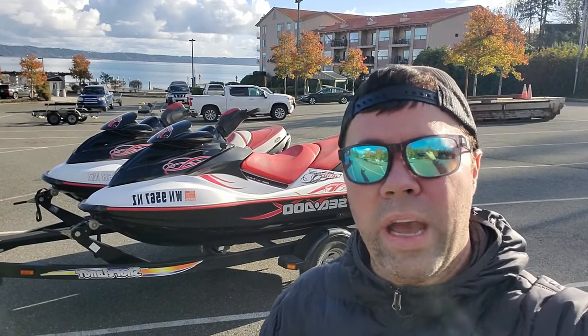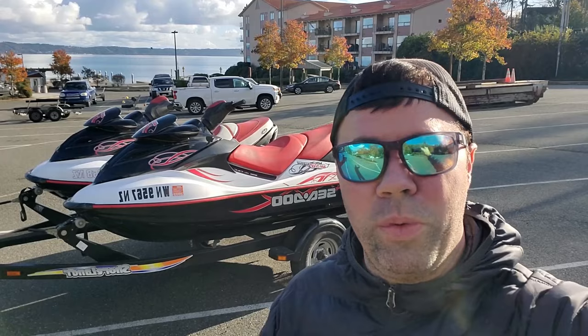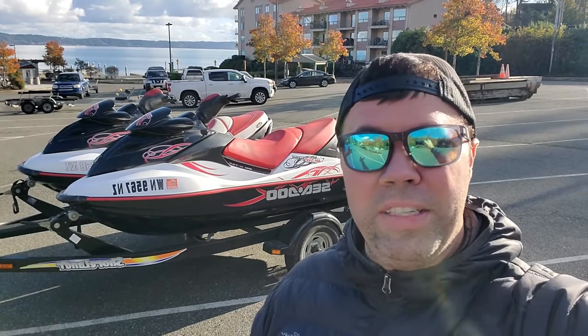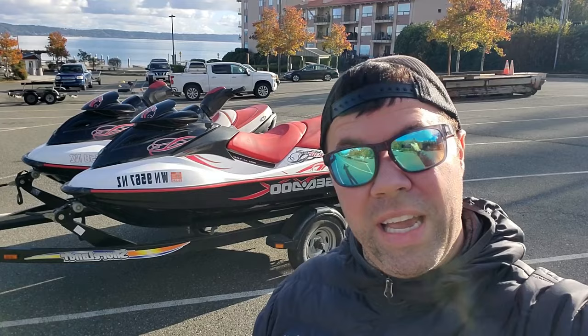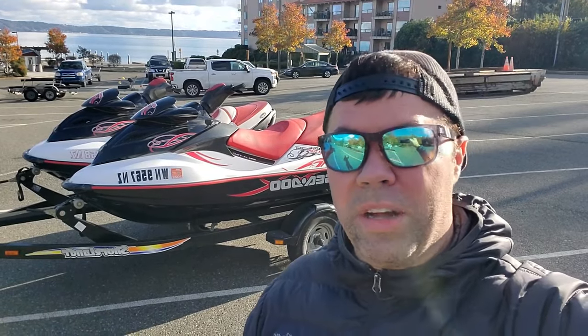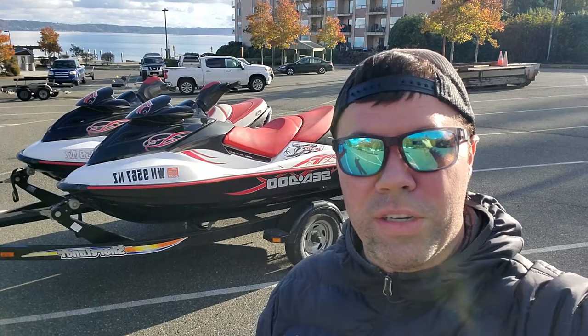Hey everyone, I wanted to make this quick video on how to winterize your personal watercraft. I have two 2008 Sea-Doo Wake 215s. I've had these for about five years. I winterize them myself every year because I live in Seattle. It gets really cold, usually down in the 20s in the winter, and winterizing them is a must for long-term storage.